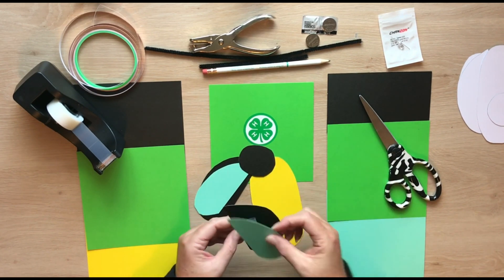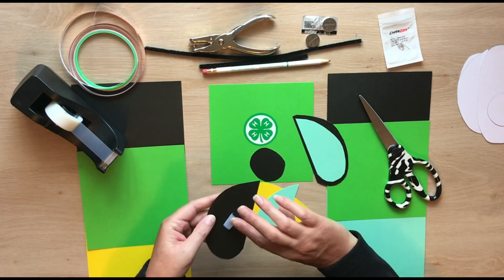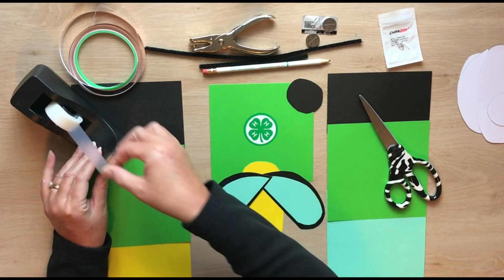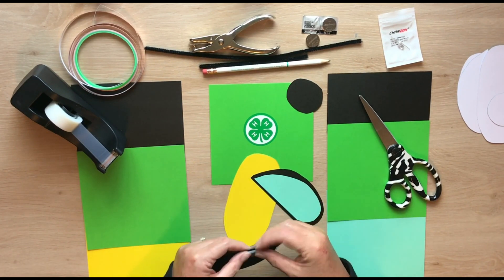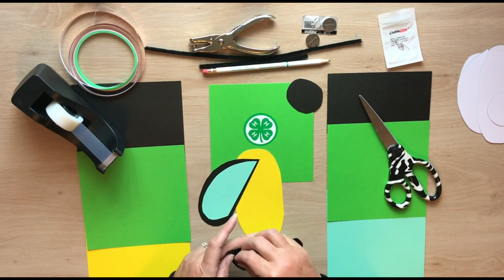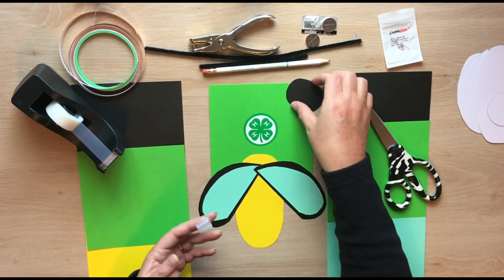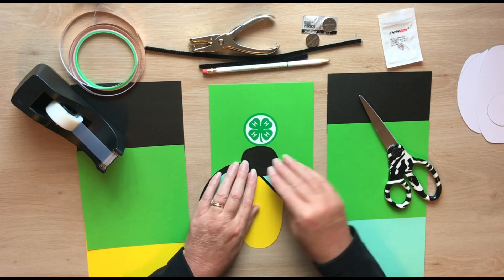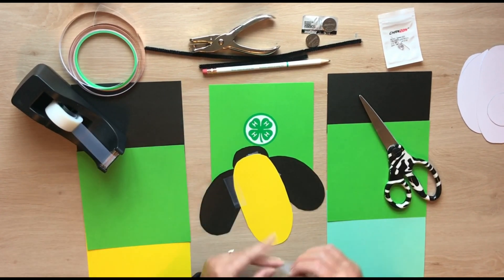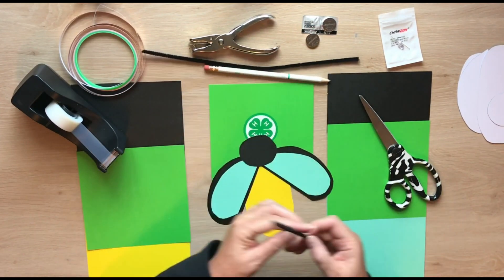Now we are going to piece together the lightning bug with some tape. I just take a small circle of tape and attach the wings and head to the abdomen. Next, we're going to add the antennas.